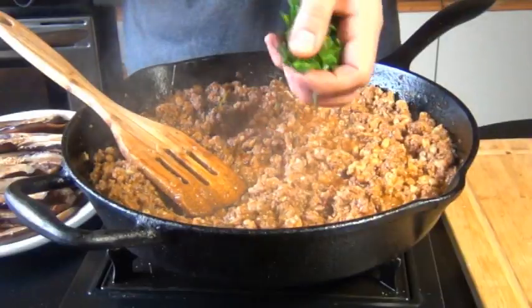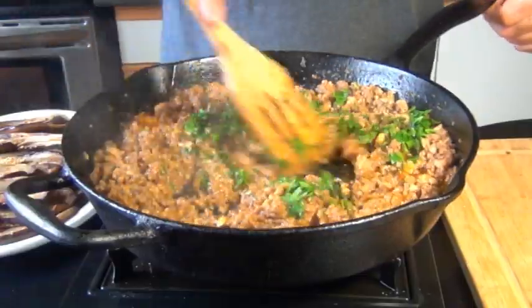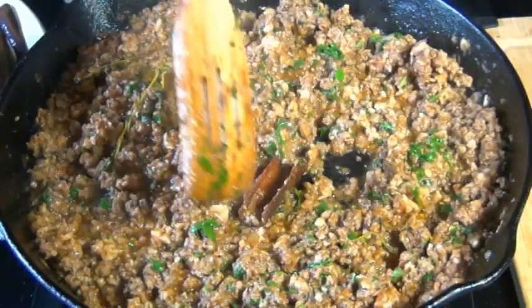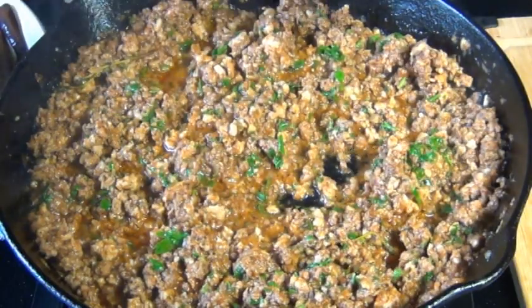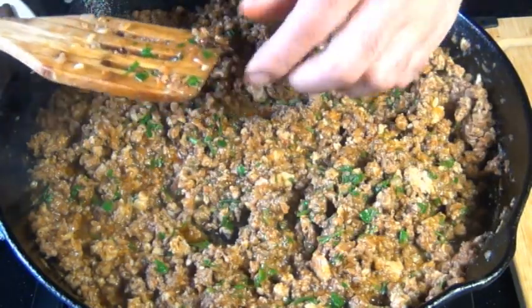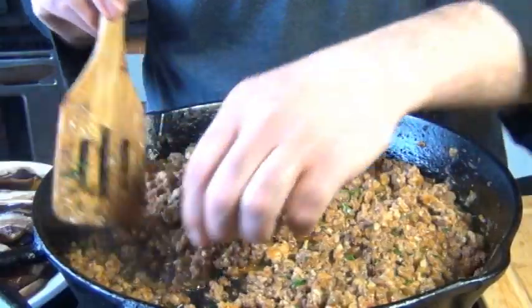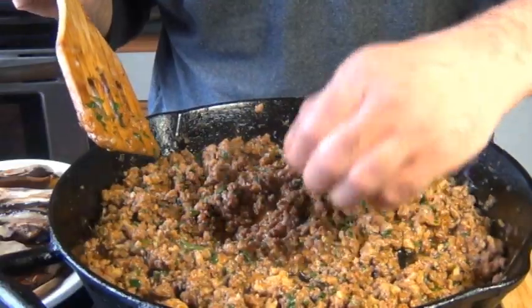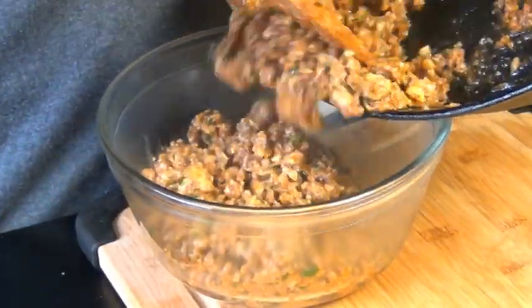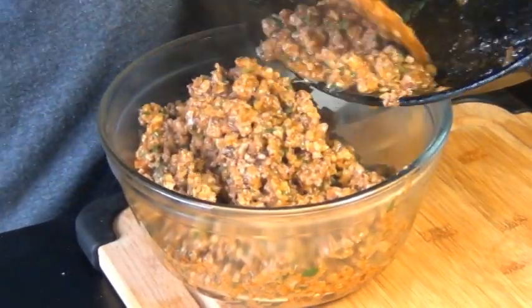After 10 minutes, I'm going to add some fresh parsley, and you want to check it for seasoning at this point — just make sure there's enough salt and pepper. Take out the cinnamon stick, the thyme sprigs, and the cloves. This part is kind of a pain, I know, so if you wanted to skip the whole cloves and instead use about an eighth of a teaspoon of ground cloves, that'll work too. Transfer your meat sauce into a bowl to cool completely, and now we're going to prep our potatoes.